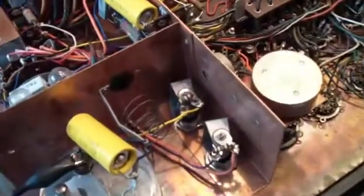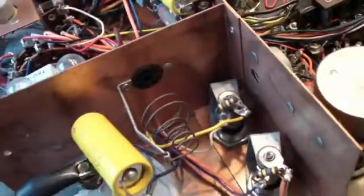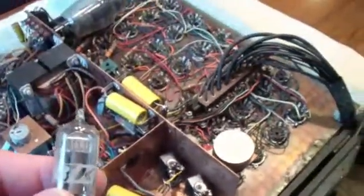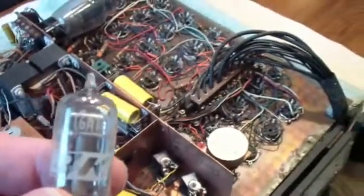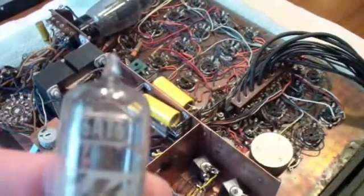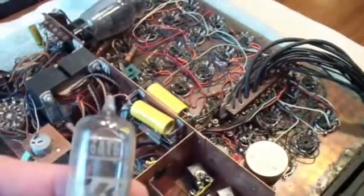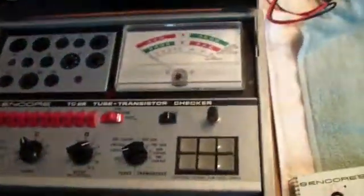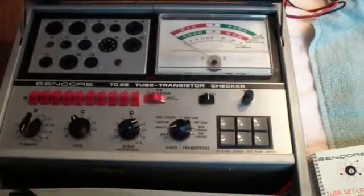The next thing I'm going to do is remove the tube that used to be in that socket. Here it is. It's a 6AT6. And we're going to test it over here on this Sencor tube tester. This is a TC28.